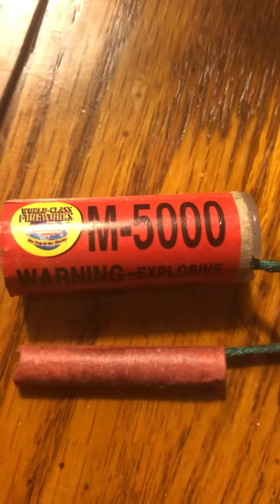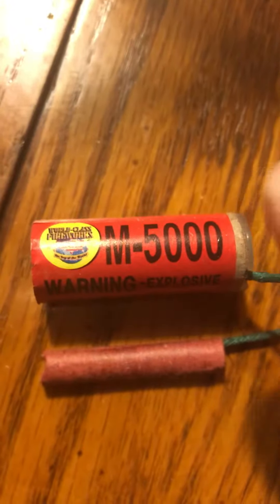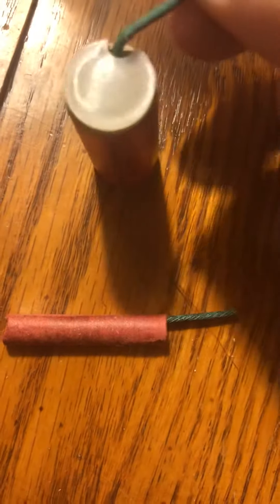Hi guys, today I'm going to be talking to you about why you should never buy an M5000 Salute. I don't even like the M150s. It's just not worth it in my opinion, and I'm going to show you the scam behind it.